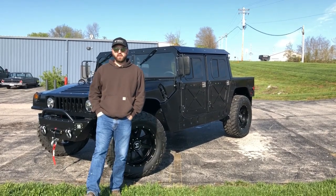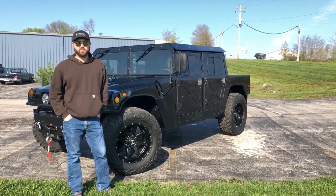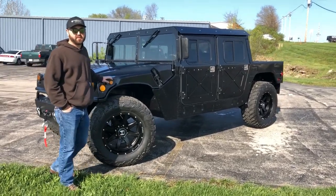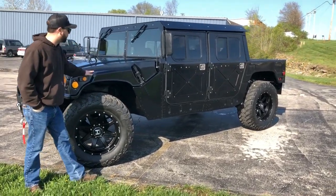Good afternoon everyone, my name is Joe Thatcher and I'm with Midwest Military Equipment out of Washington, Missouri. Behind me here is a recently finished 998. We completely disassembled this truck and repainted it tuxedo black.